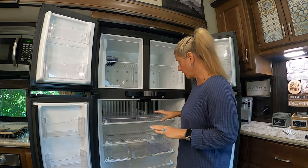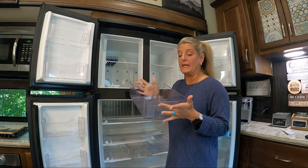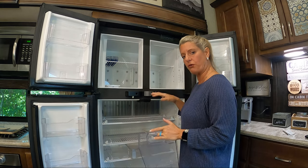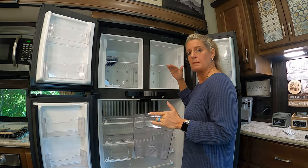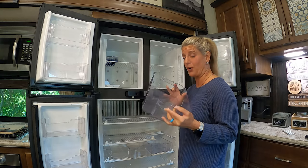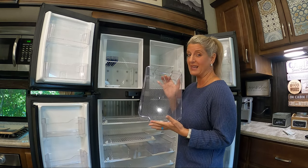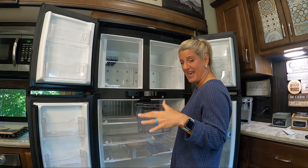Another thing about your RV fridge: I like using plastic bins. You need space around the outside edge — you don't want to cram your food up against the walls because the fridge needs airflow to keep it cool. These plastic bins are probably the best way to prevent that because when you just throw stuff in, it falls up against the sides. Using bins keeps everything away from the edges.